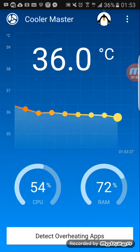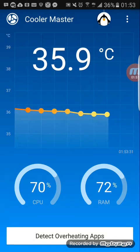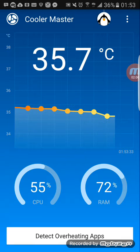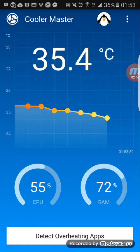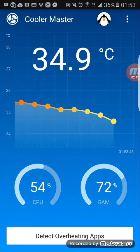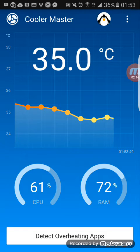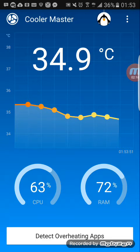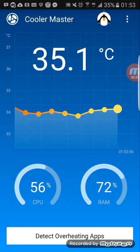Now it's 36.0, 35.9. This video isn't gonna be long enough for you guys to see how low it could drop, but I'm pretty sure after I finish the video and put down my phone, the temperature is definitely gonna go down. As you guys can see right now, my phone temperature is now 34.9, and I can feel the temperature going down for real.